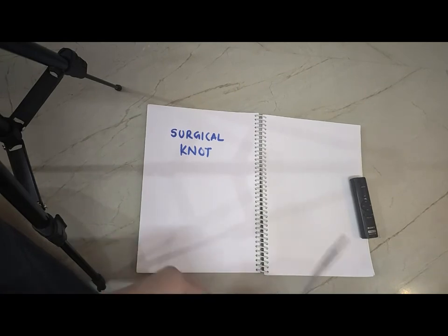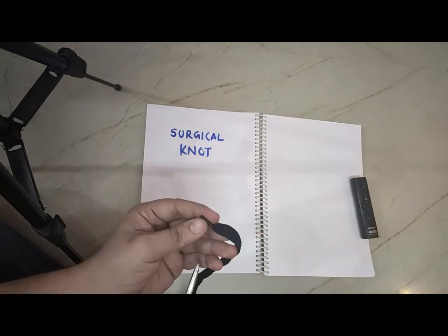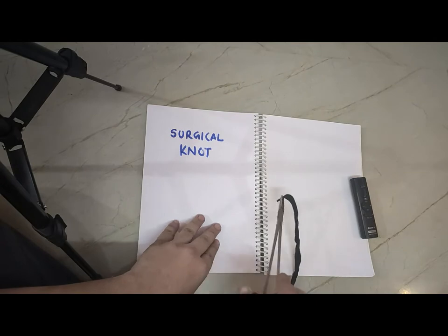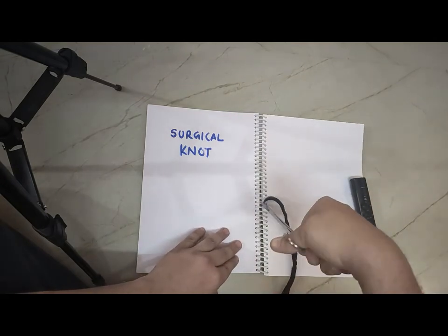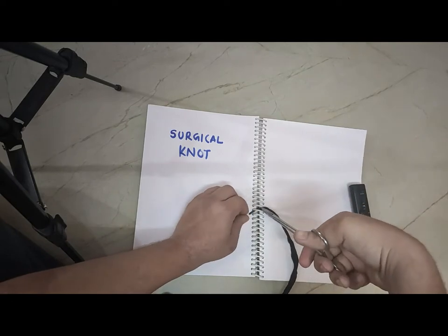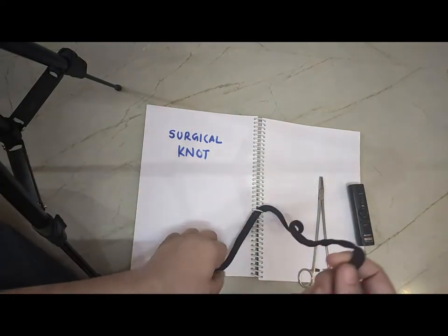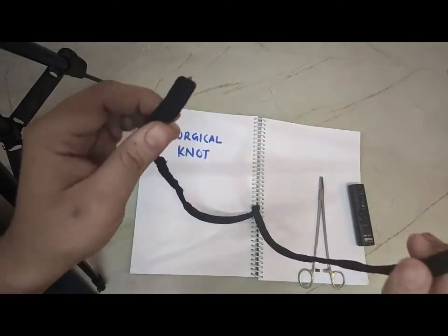Now, suppose this is our tissue and this is the needle holder. This is my needle and I am going to take a suture here. I have done it. Now I have taken the suture and I have to tie a knot.